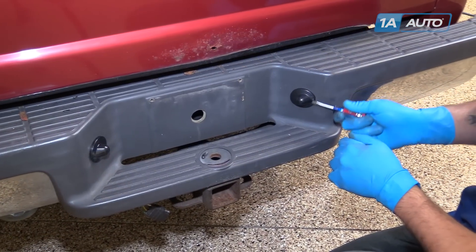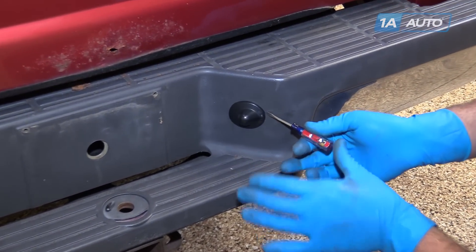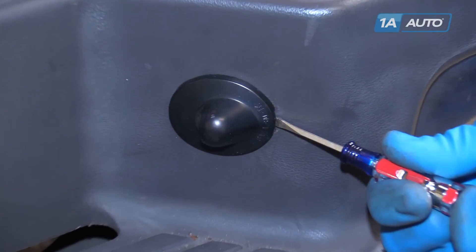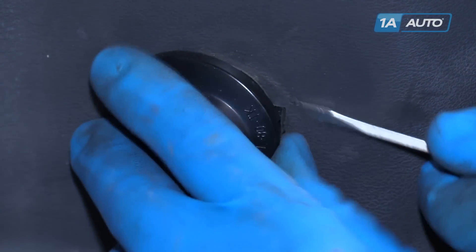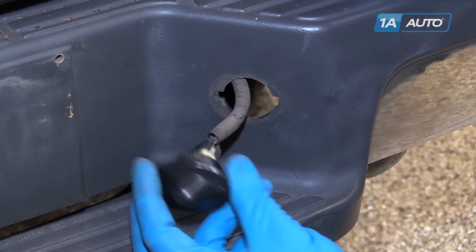To remove the cover for the license plate light, we'll take a small flat blade screwdriver. You want to angle in toward the bumper a little. Reach through this access hole in the back and push down until you feel the tab click. Pop it out and remove the assembly from the bumper.